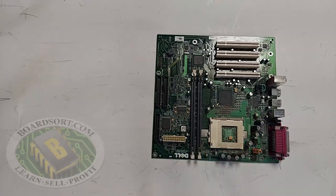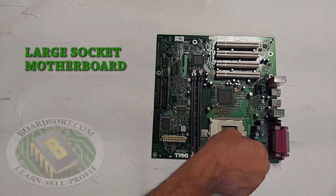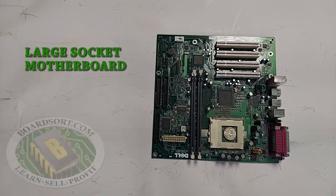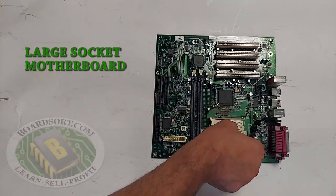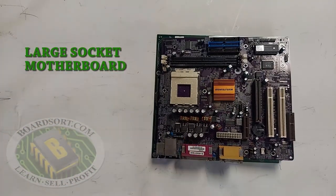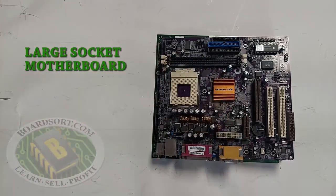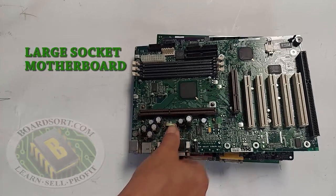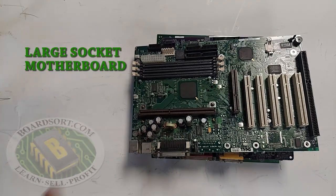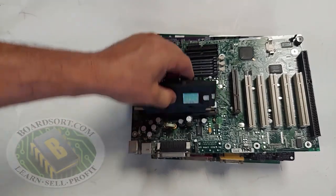This is a large socket motherboard. You can tell that it's a large socket because of the large square hole in the center of the socket — a 25-cent quarter can fit inside of the socket hole without touching any of the sides. Large socket motherboards can be any color, such as this purple one. They also come in the form of a slot processor board, where the processor cartridge plugs into the slot.